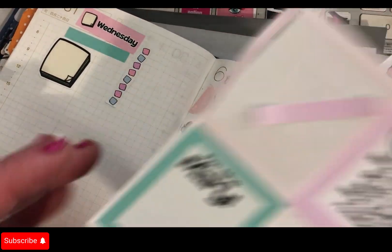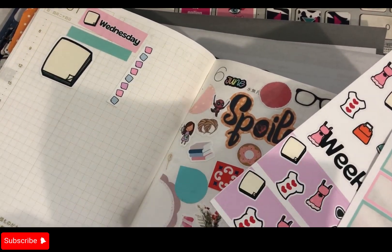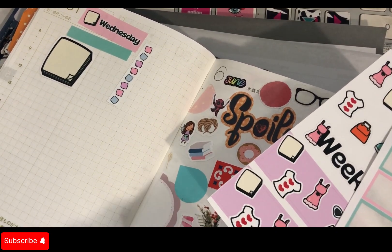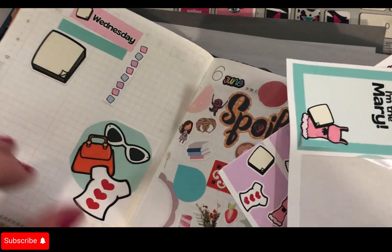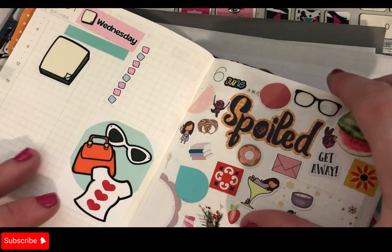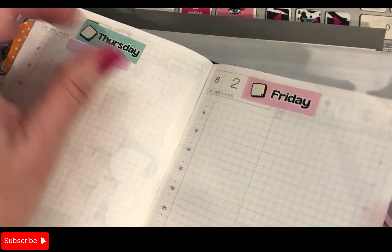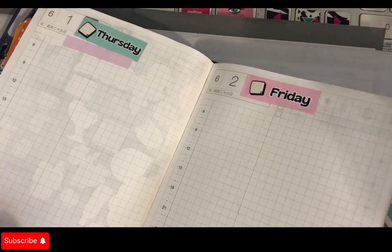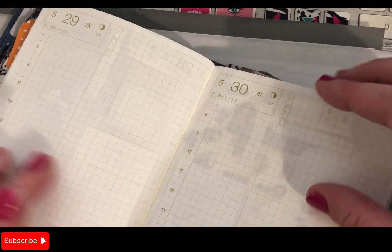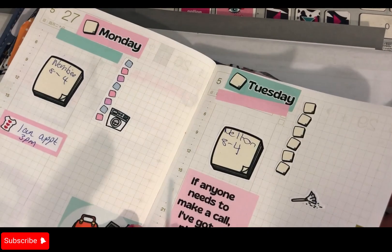We're going to go back to this one — this looks cool. All right, so we've got Thursday... oops. We'll put that there, and let's see how we go here. Oh no, I've stuffed up!